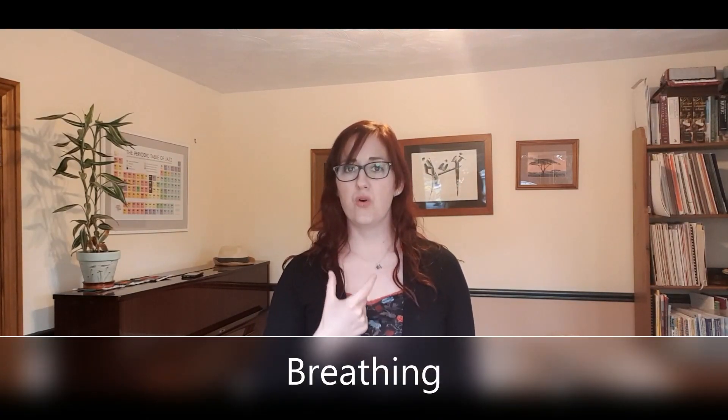Now for our breathing exercise we're going to make like we're really out of breath, which you might be after doing those last exercises. So nice deep breath in. We'll do six puffs and then a long one. Let's do that again — big breath in.